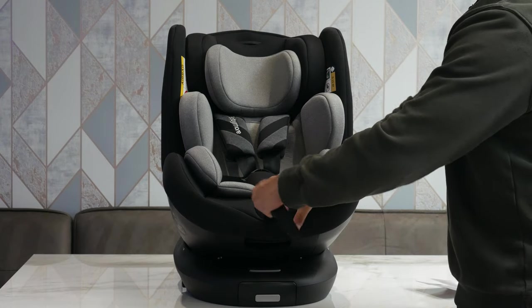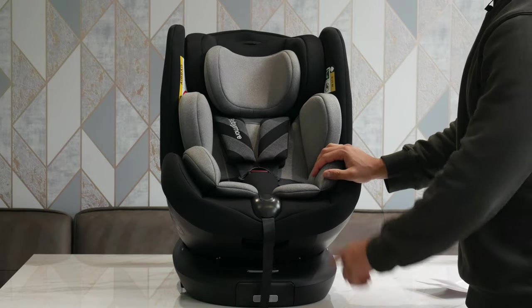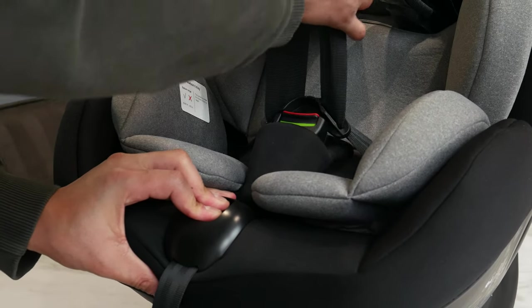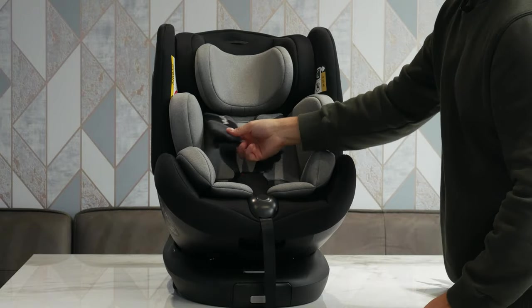If you want to tighten the straps, just pull on this little tab and it tightens right up. To loosen them, press and hold this button, give a tug on the straps, and they'll start to come loose, giving you that play back in there.